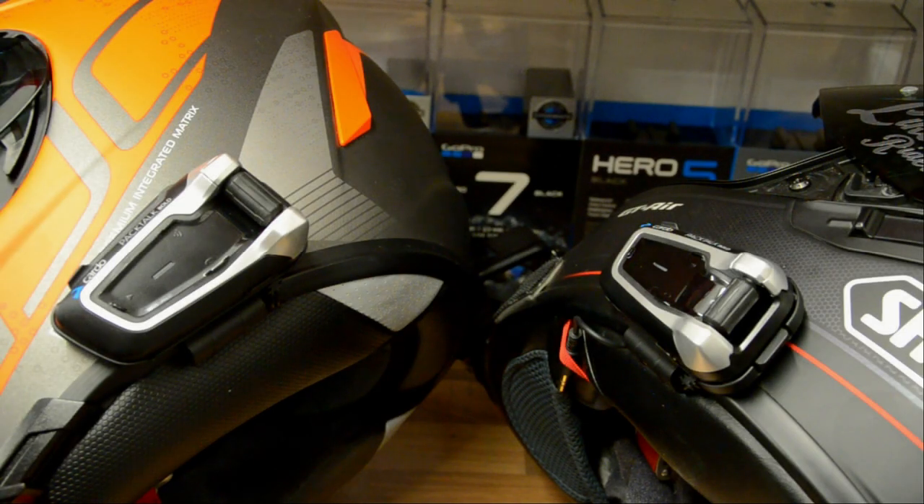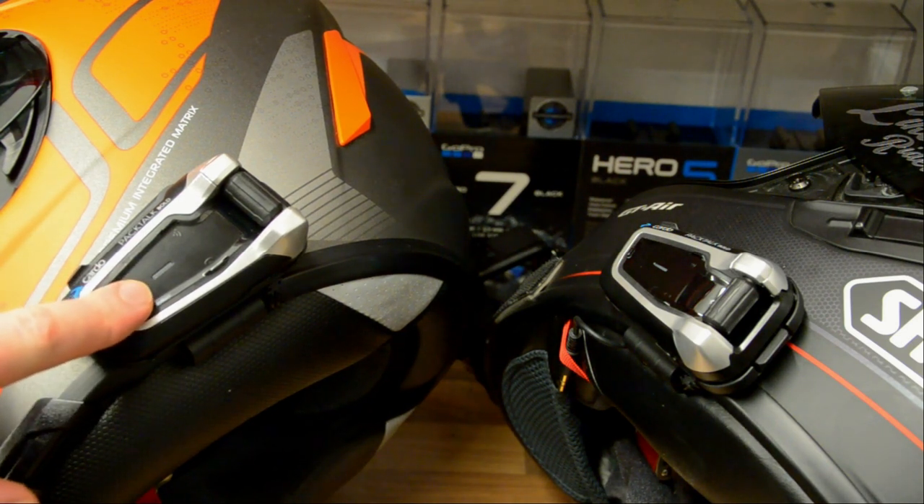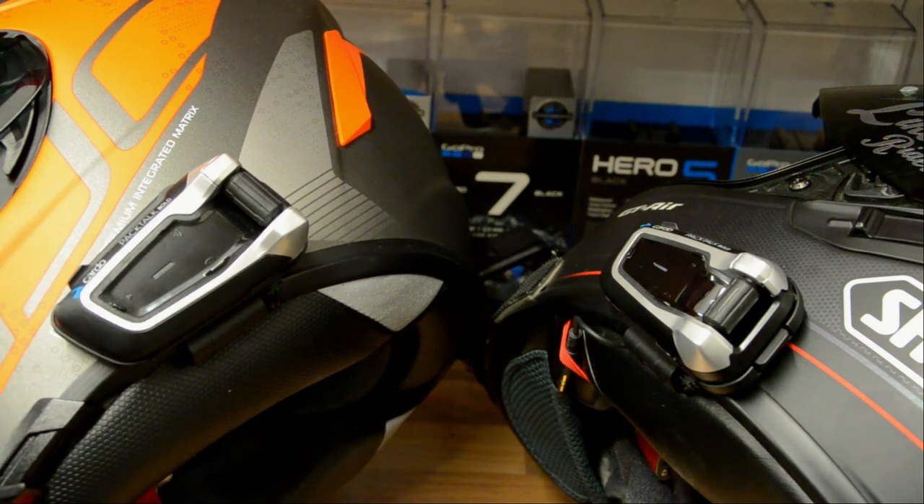Straight off the bat, when we turn the units on they are in Bluetooth intercom mode. You'll get an audible command telling you you're in Bluetooth intercom mode and a visual indicator — a flashing blue light. Now we want to be in DMC mode or mesh intercom, so we have to change the units into DMC mode.